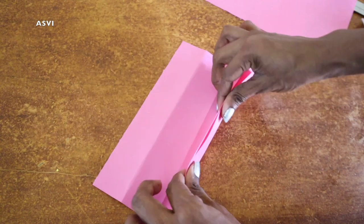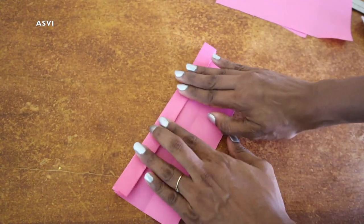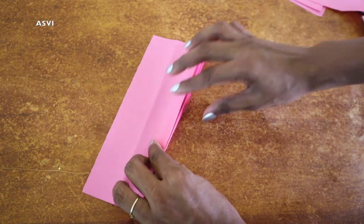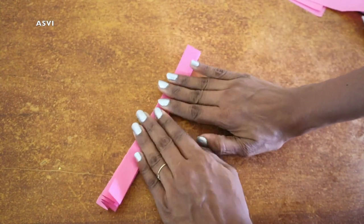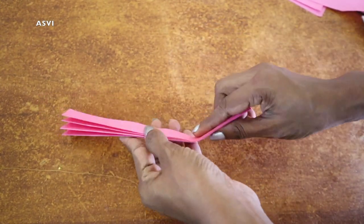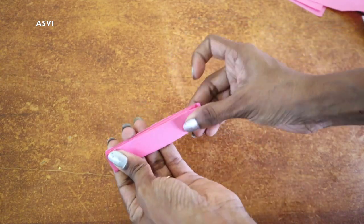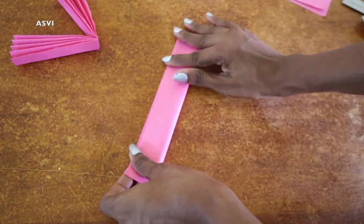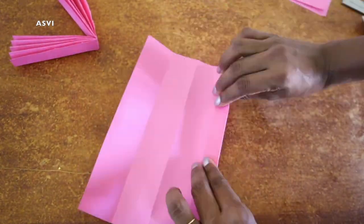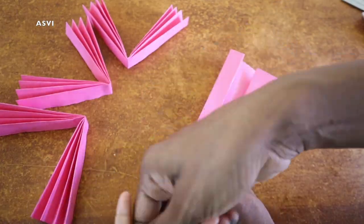We will make a correct measurement and make a mark in the same way. If we do it randomly we won't get good results, so we will make a correct measurement and mark it properly. We will make it for two papers.